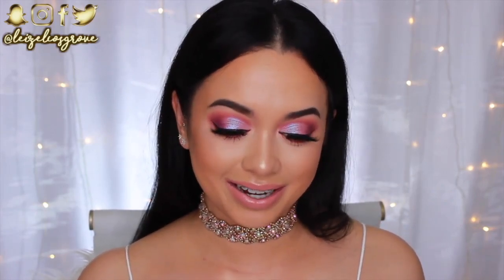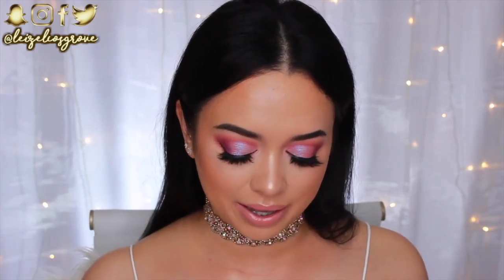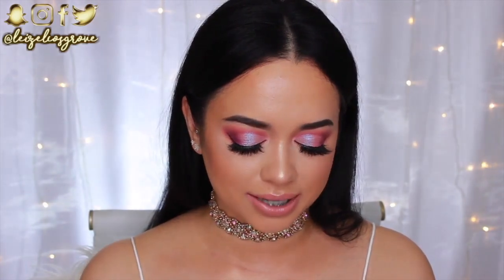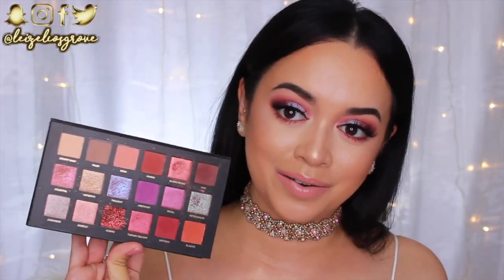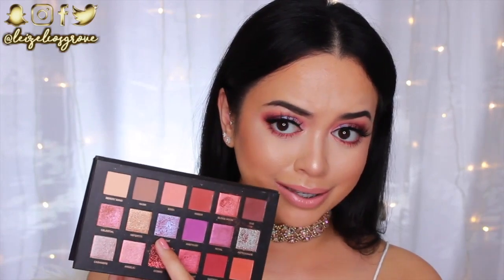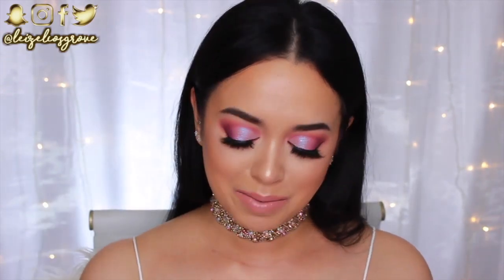I'm obsessed with this look — I'm so happy with how it turned out. I was really down to do an intense glam, girly, dual-toned makeup look and this is what we came up with. I actually pulled out the Huda Beauty Desert Dusk palette for this. I had to hit her up again because she's so pretty. As soon as I saw the twilight shade — the shimmery purple one — I was like, yep, that is the inspo behind this look.